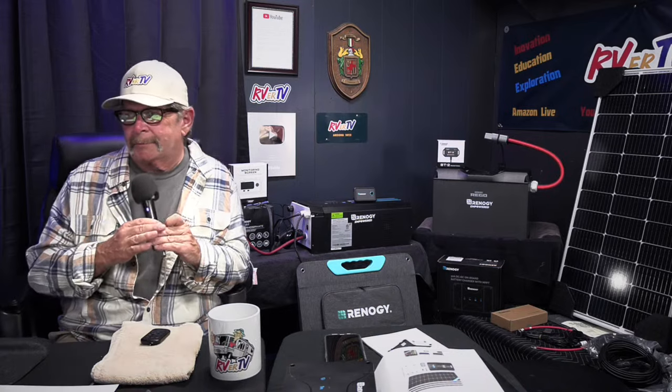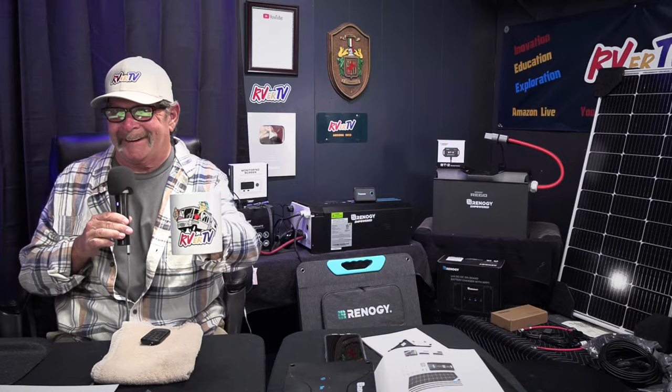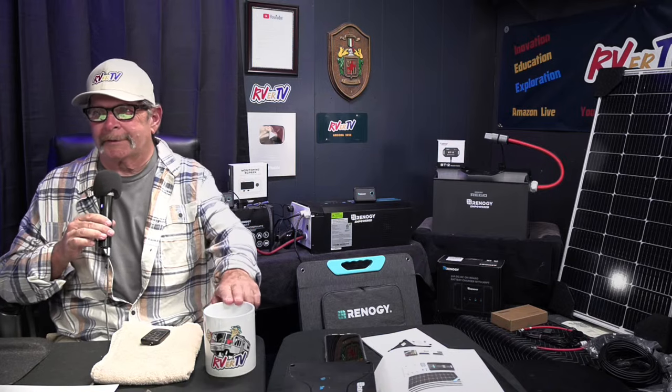Oh, a question about the mug — these are the new RVRTV mugs, 11 ounce. Go to RVRTV.tv — there's a bunch of new merch coming out. Christmas time's coming up; you can put a mug in the stocking and a Renogy battery underneath the tree. So wrap up a solar kit.